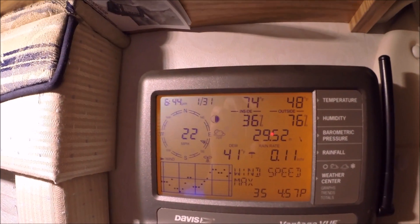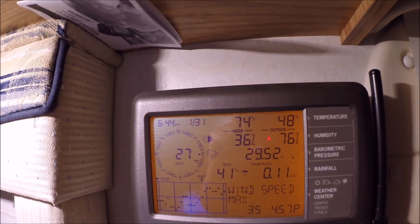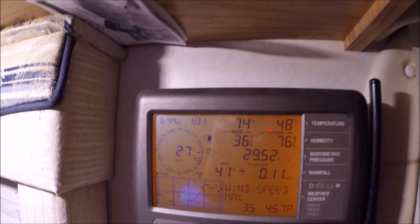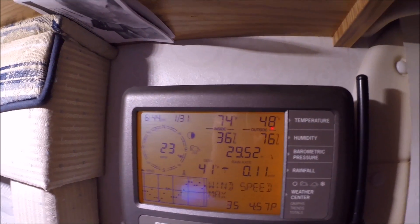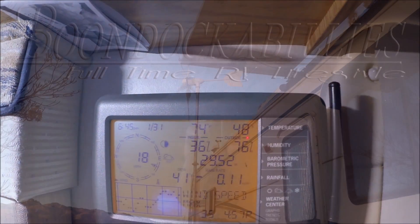Wind speeds are what, 22 and 27? Kind of windy out tonight.